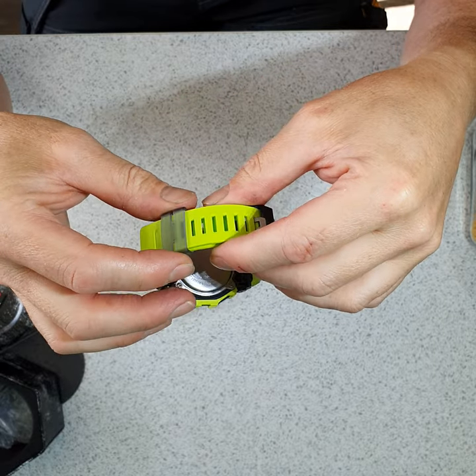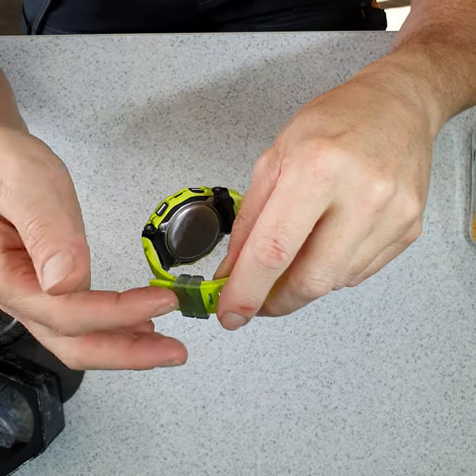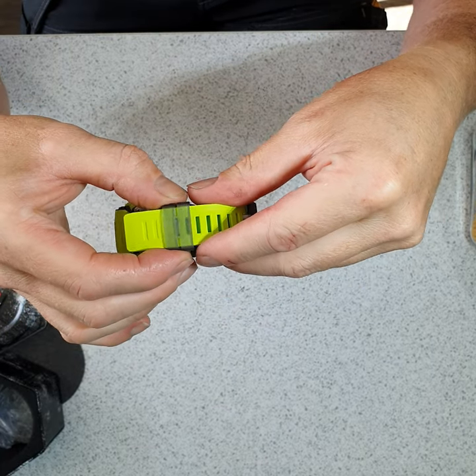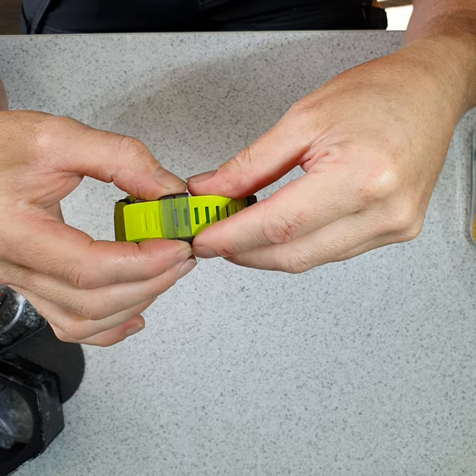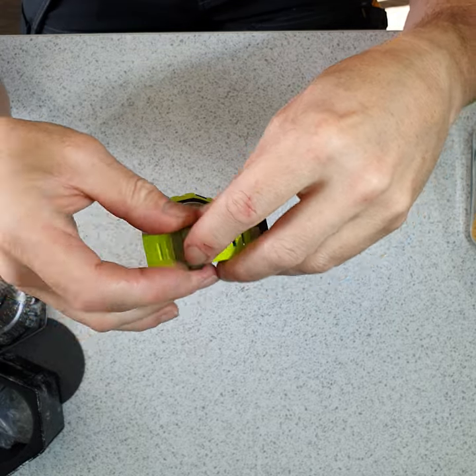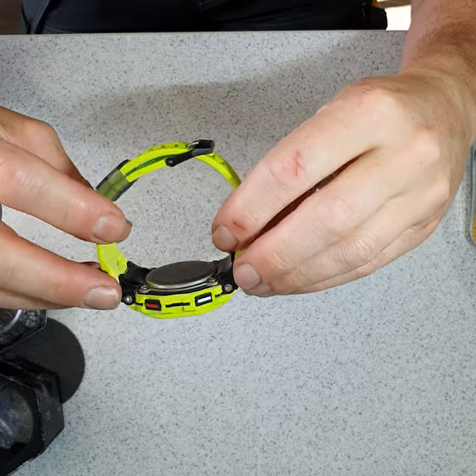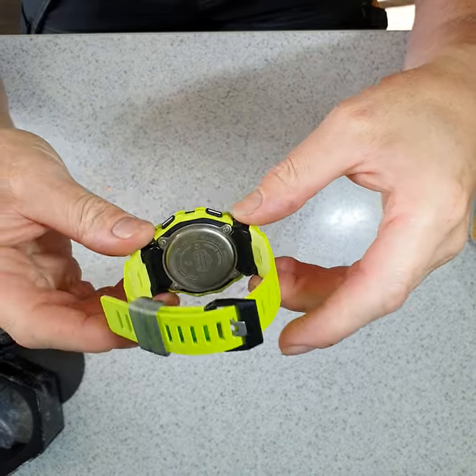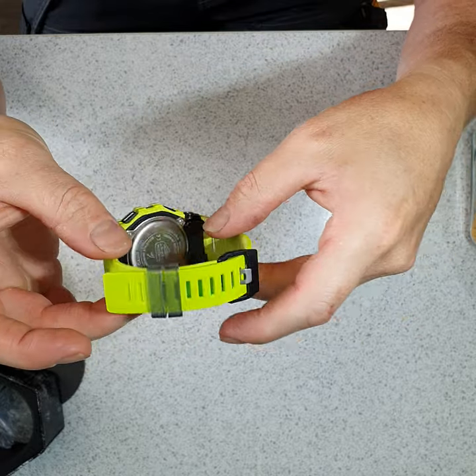The strap keeper — whatever you call it — has a little notch in it so once it's on your wrist it doesn't move. It's a good little design. Also, you have little shoulders inside the strap which stop the watch from rotating around your wrist when you are wearing it.